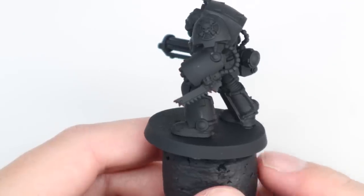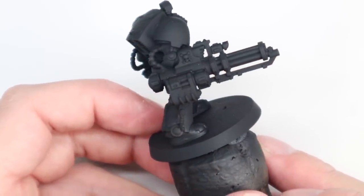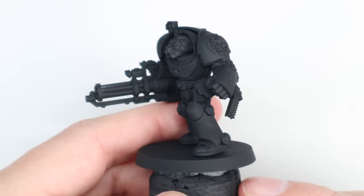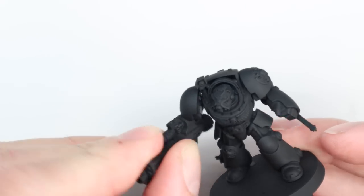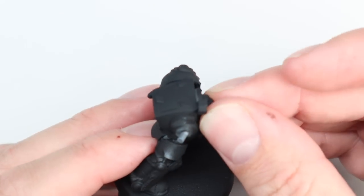I did a few little changes to the base model other than using the Assault Cannon arms on a different body from the kit — it's very easy to interchange the arms. The major change was I put a Tartaros Terminator chain fist onto the power fist of this model just so it echoed that artwork a little bit more closely.